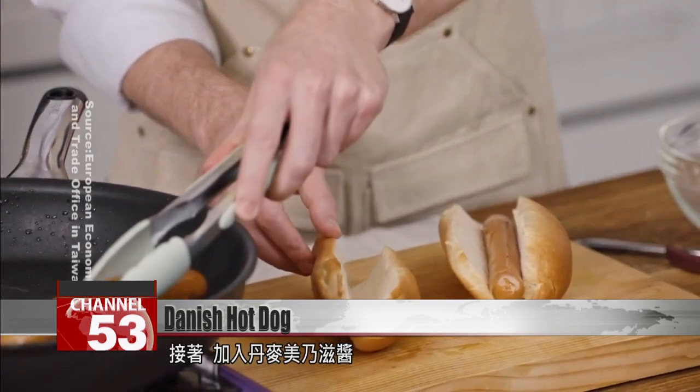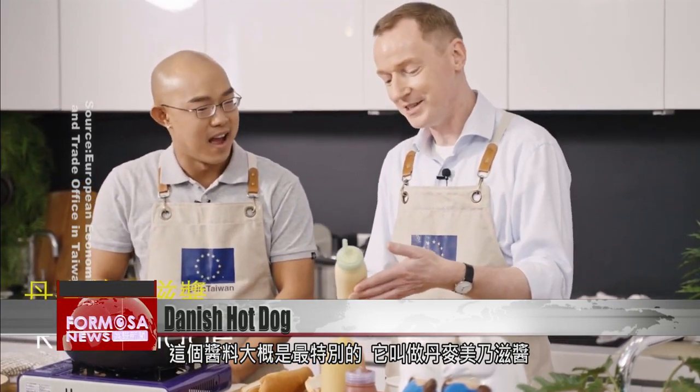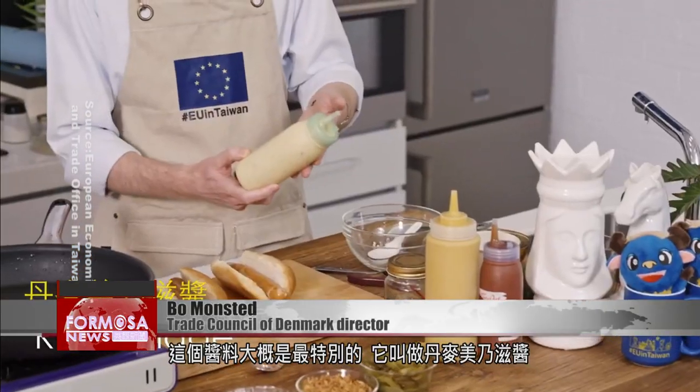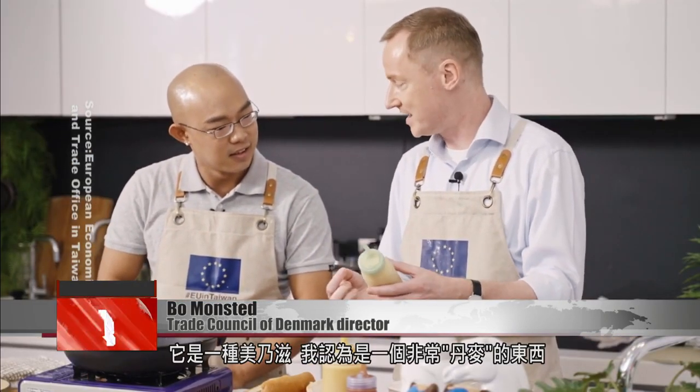After that, add in remoulade. This one here is probably the most unusual one. We call it remoulade, and I have actually never seen it outside of Denmark. It's imported from Denmark — it's a kind of mayonnaise, and it is a very distinct Danish thing, I think. But you can buy it here in Taipei.